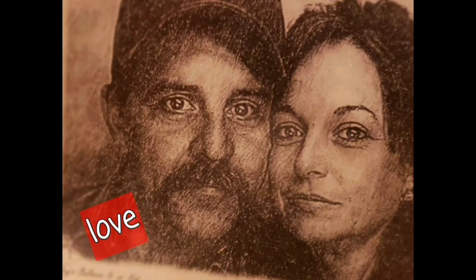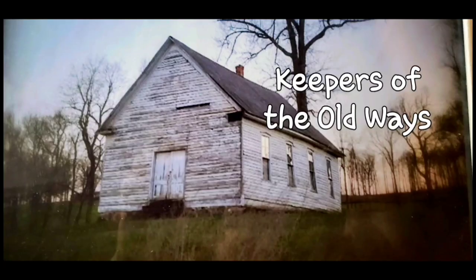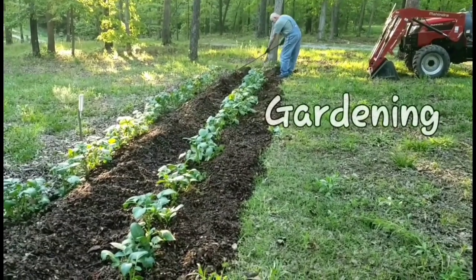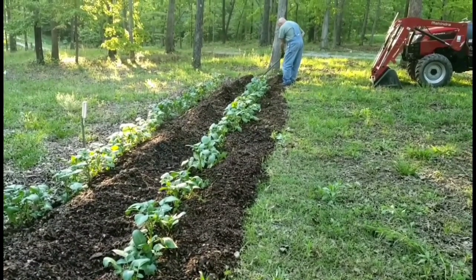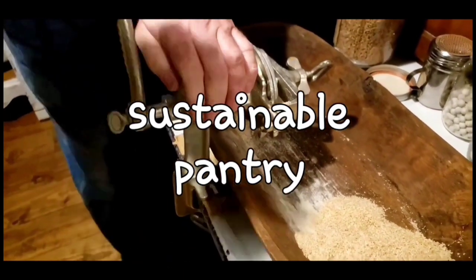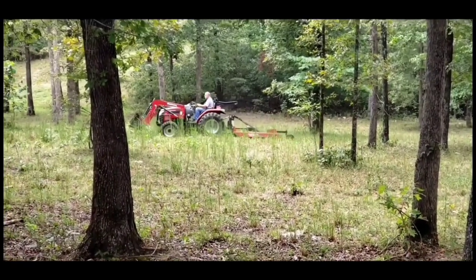Welcome to Whippoorwill Holler. I'm Miss Lori and this is Mr. Brown. We live in the hills of Arkansas. We love the Lord. We keep to the old way but accept some of the new. We love to cook and we love to eat. We love to garden — it's in our blood. It's how we stay sustainable and fill our pantry. We do a lot of canning and preserving. We live a sustainable life. We love our family, we work hard. And every once in a while, we like to dance.